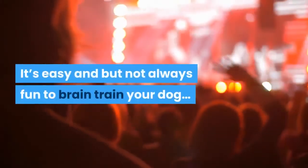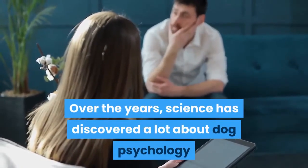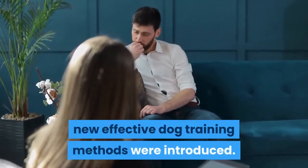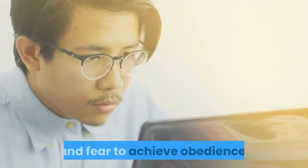It's easy, but not always fun, to brain train your dog. Over the years, science has discovered a lot about dog psychology — how they think, how they learn — and as a result, new effective dog training methods were introduced. What new dog brain training courses focus on is to use less force and fear to achieve obedience.